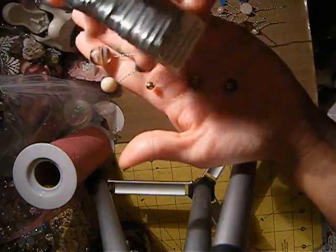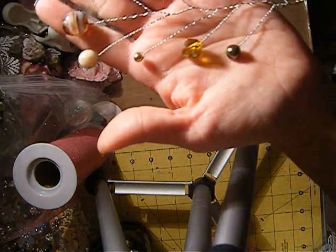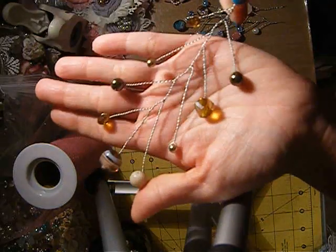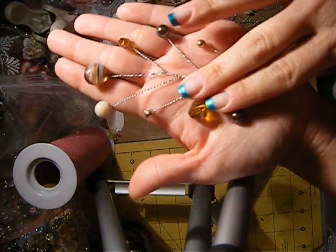I used a 26 gauge wire from Michael's — those are only like two dollars, so this is so much cheaper doing it this way than buying them. These sprays are perfect because...